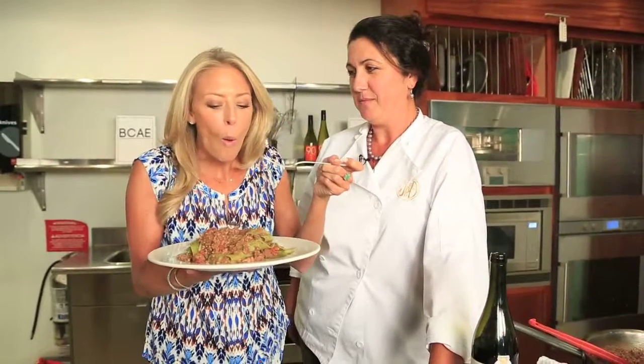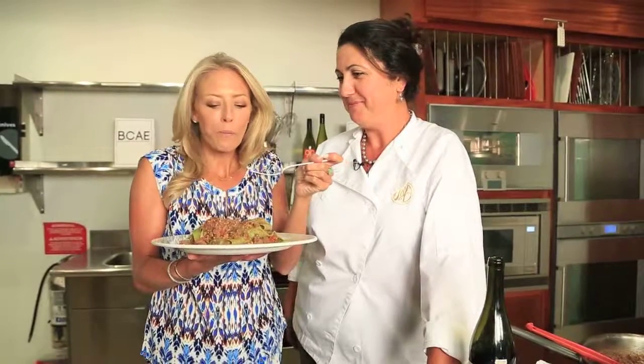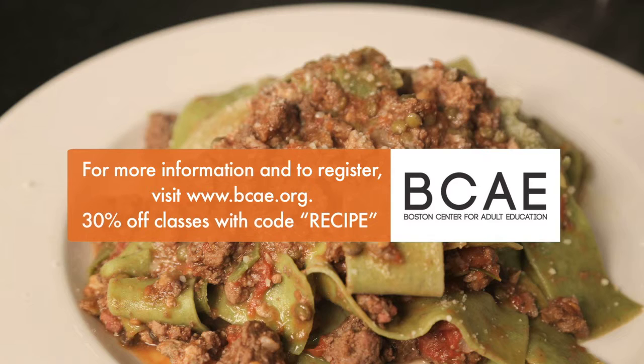Thank you. Time to try. Phenomenal! For more information and to register, visit www.bcae.org. You can take 30% off classes with the code RECIPE.